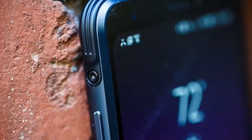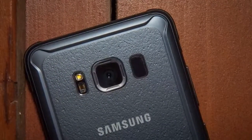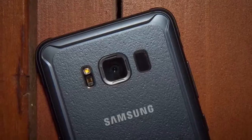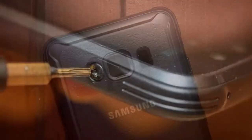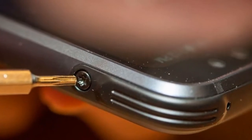That said, Samsung has stripped the Galaxy S8 Active of a few past active features, like those physical home buttons, that could make it feel like a truly different phone. And remember, the Galaxy S8, S8 Plus, and Note 8 are all already water-resistant.